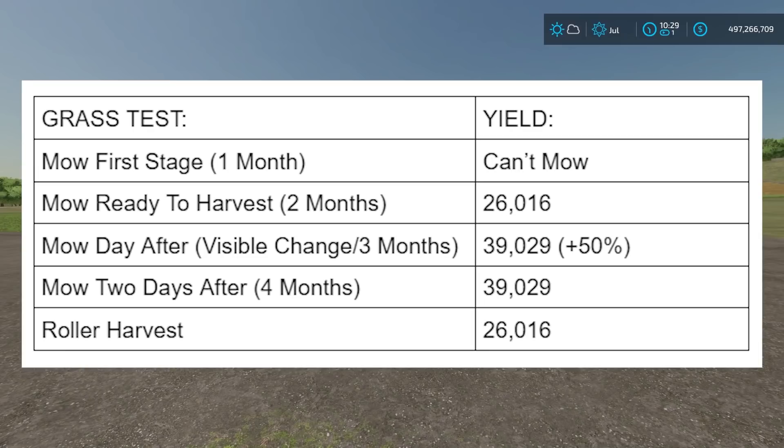If you use the roller, it doesn't improve the harvest beyond the fertilizer it adds. If you use any other method to get fertilizer on the field, it's going to be the same. So the roller doesn't do anything to your harvest - all it really does is give you a free layer of fertilizer, which is pretty awesome. I would encourage you guys to use the rollers. You just have to roll once and then mow - basically two steps to getting your grass done.